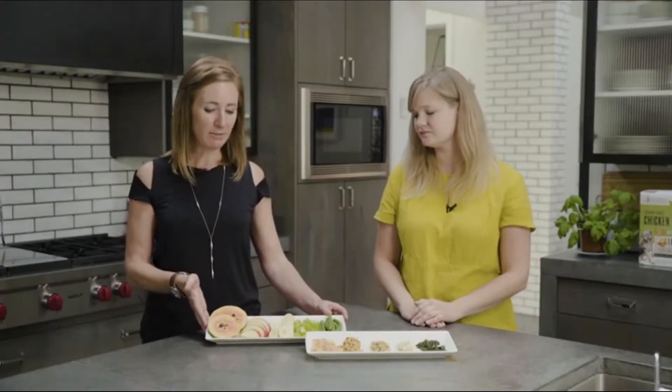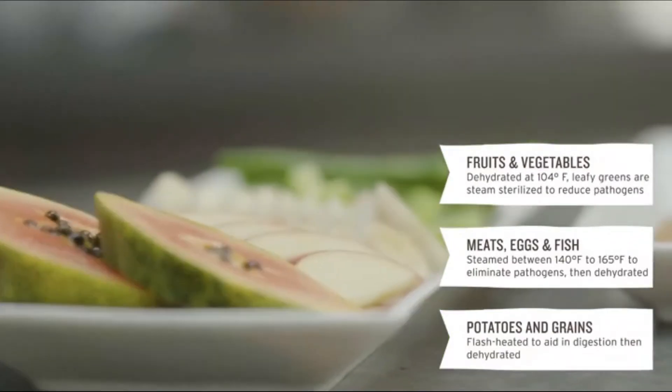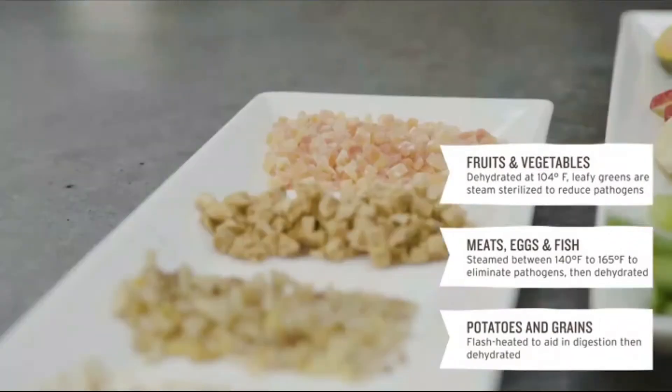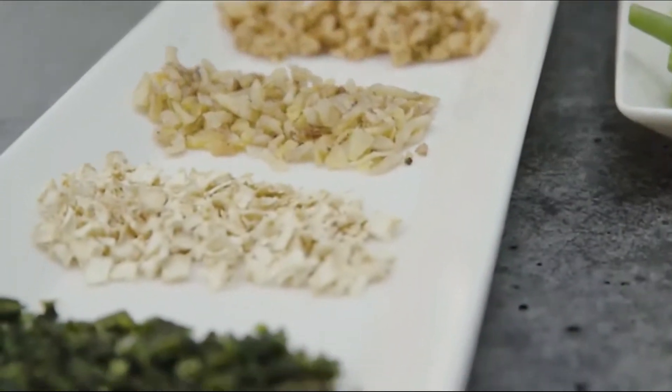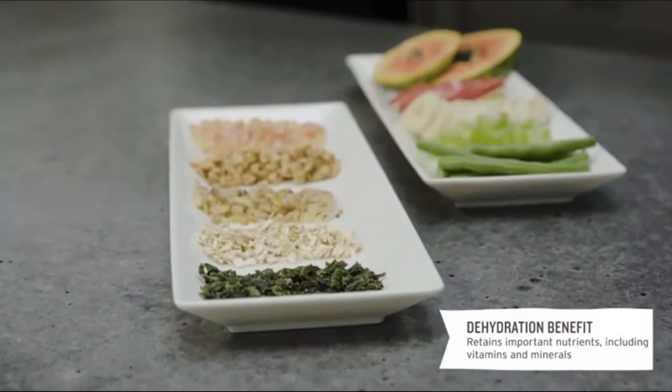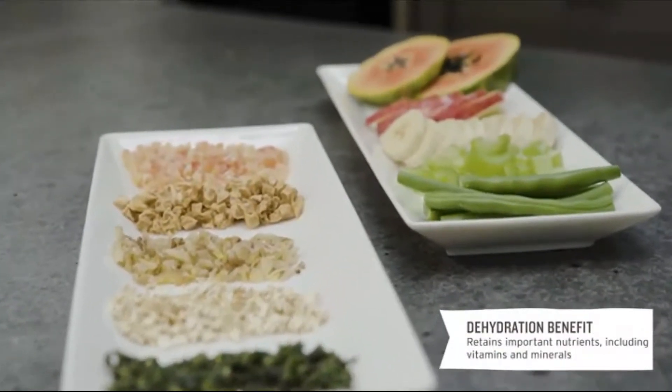You can see here some of the fresh ingredients that are used in our grain-free chicken recipe. We've got some papaya, apples, bananas, celery and green beans. And then here are the dehydrated versions. One of the really cool things is the dehydration is so gentle and uses such low temperatures that the phytonutrients actually remain intact.